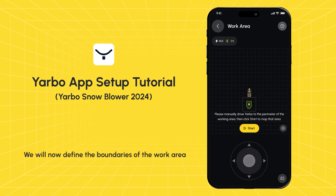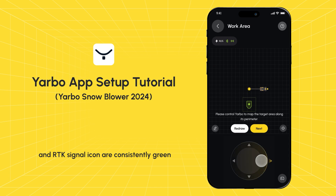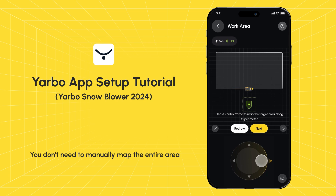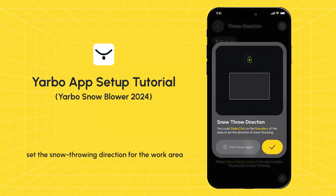Creating area: we will now define the boundaries of the work area. Use the app's joystick to navigate Yarbo to the desired perimeter of the work area. Please ensure that the network icon and RTK signal icon are consistently green. There is no need to worry about drawing an incorrect area, as it can always be redrawn. You don't need to manually map the entire area — clicking Next will automatically close the working area.